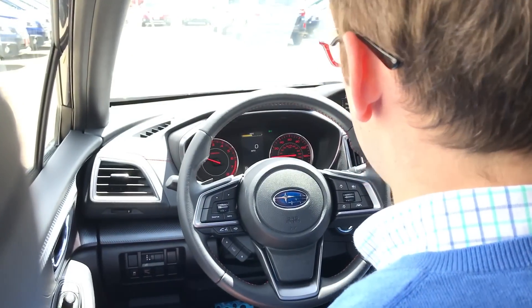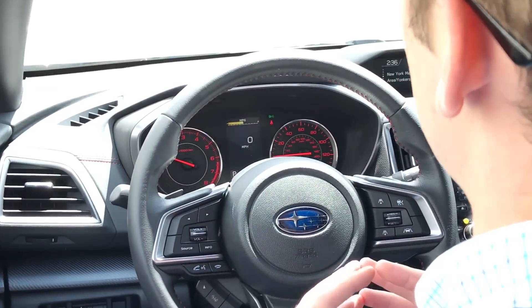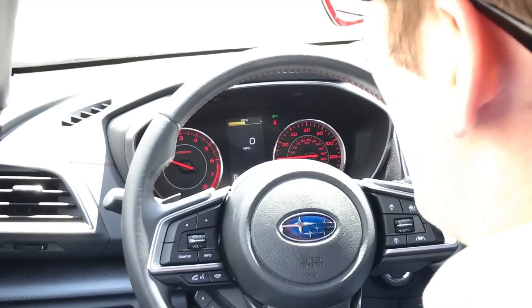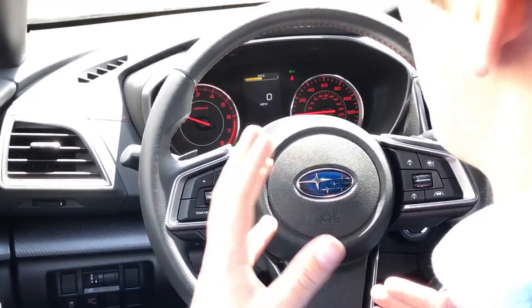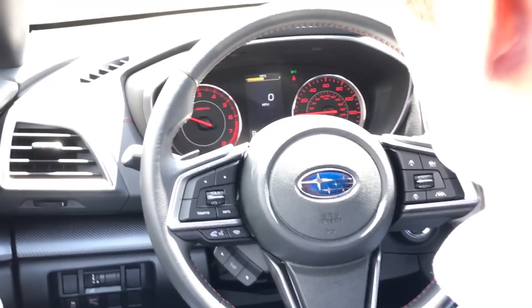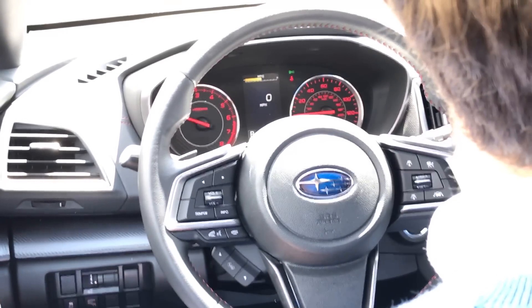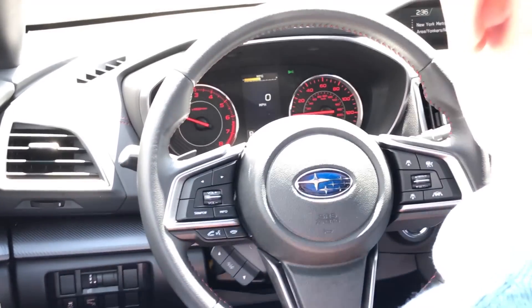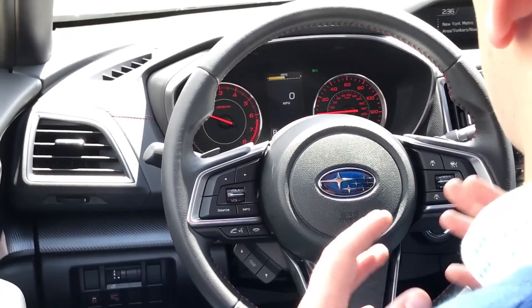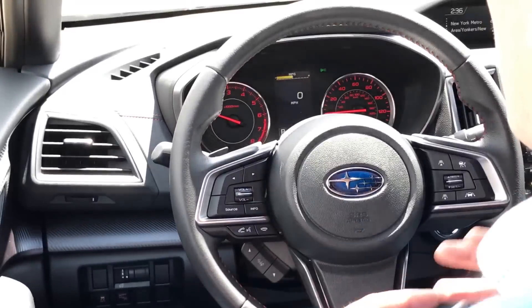Brendan Hancock here with another episode of Groove Subaru Today. Today we are inside a 2017 Impreza Sport with EyeSight, and we're going to take a look at how you can make some adjustments to certain features of EyeSight itself. In addition to your blind spot detection, lane departure warning, and pre-collision braking buttons, we're going to look at how you can customize specific features of EyeSight to make the vehicle a little bit more your own.